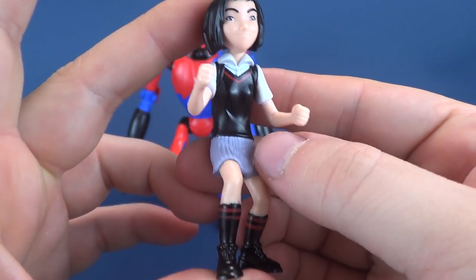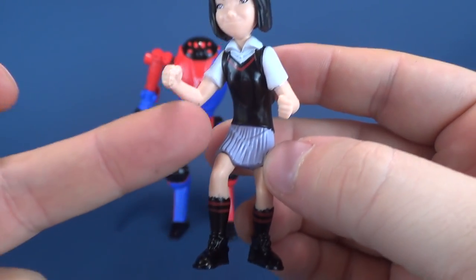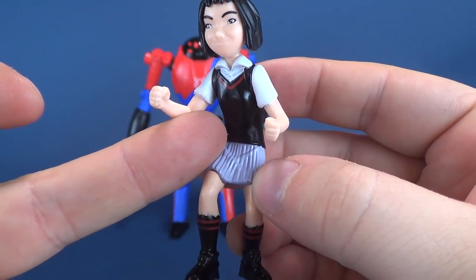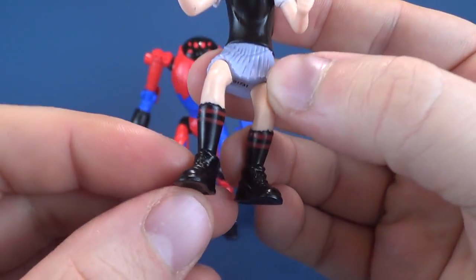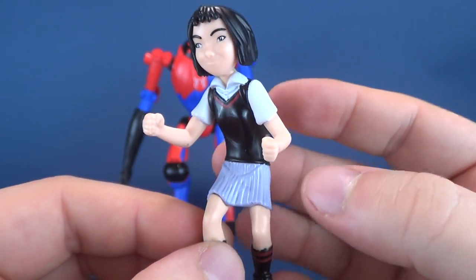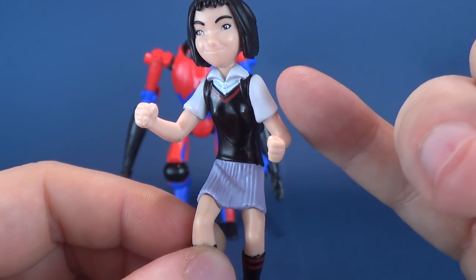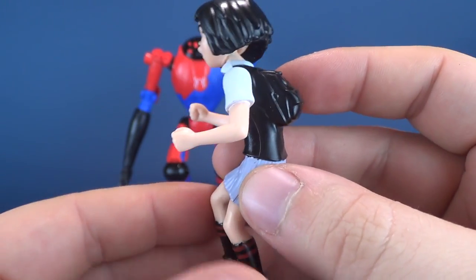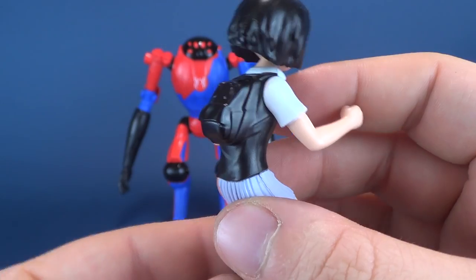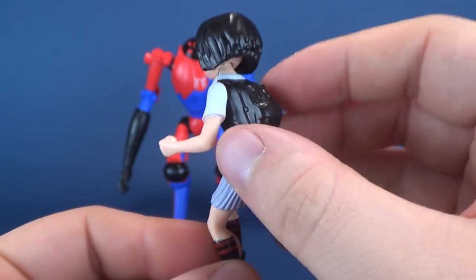Let's have a look at Penny Parker. She looks to be in her school uniform — a black V-neck sweater with red trim, black socks also with red trim, black shoes, and a somewhat gray skirt. She also has a slightly lighter shade of gray for a short-sleeved collared shirt, and she is also wearing a backpack. No, the backpack is not removable.